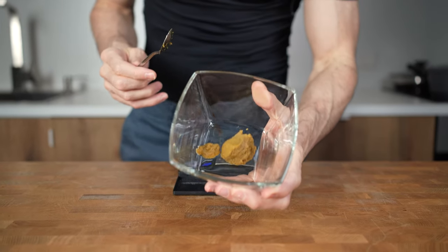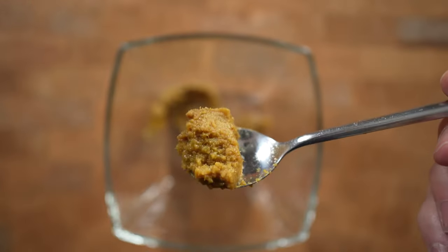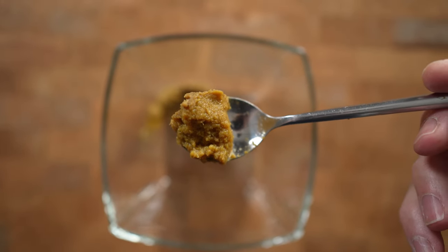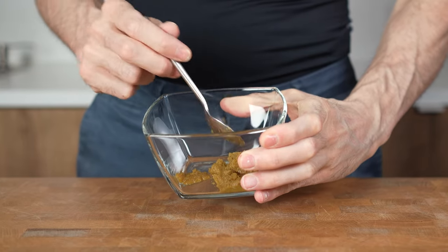Every good green curry starts with a nice curry paste. For this recipe, which is one serving, I will be using 20g of curry paste. The green one is in my opinion by far the spiciest, so please don't go crazy with adding tons of paste to a recipe.